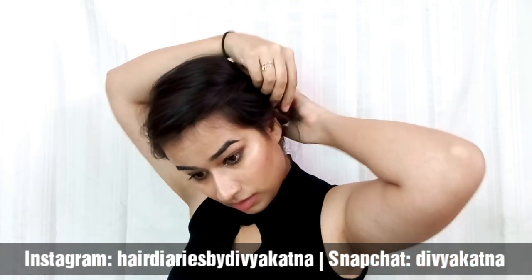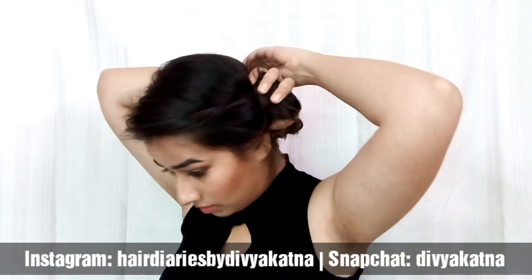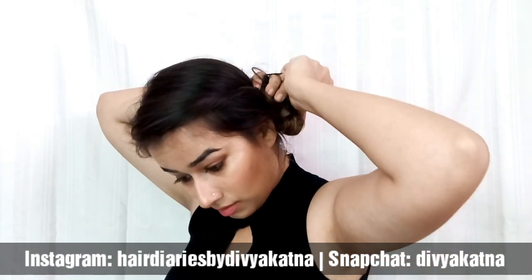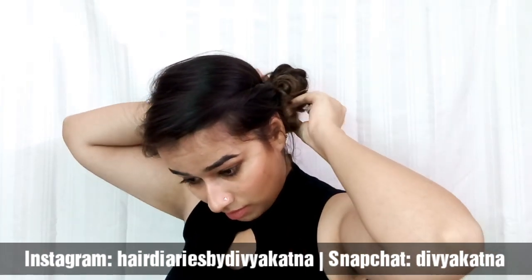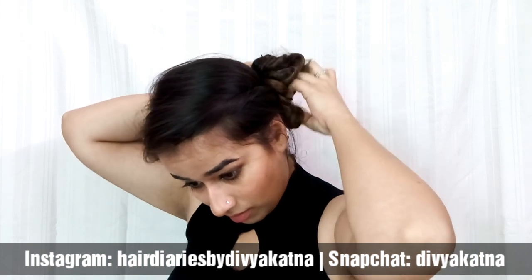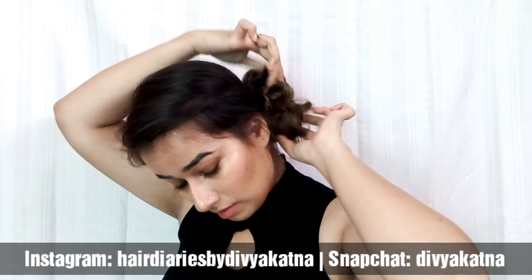Then twist that rope-like section into a bun the way I'm doing, and take a scrunchie — preferably the color of your hair so it blends in and isn't too visible. Once you tie your bun, it doesn't really need to be perfect; it has to be messy.